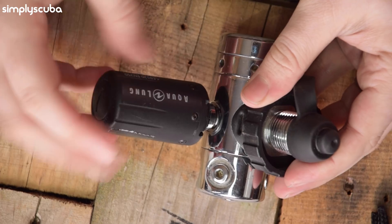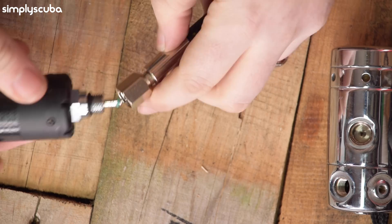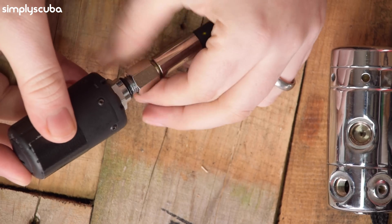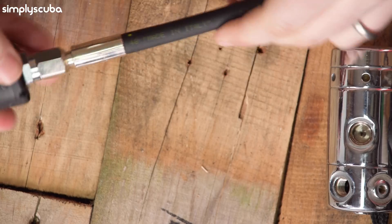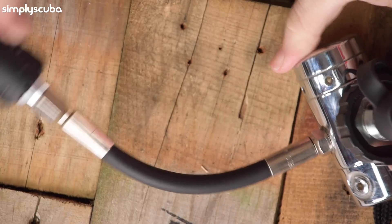Wireless air integration works by having a transmitter fitted to your regulator and a wireless-enabled dive computer that it will talk to. The transmitter is fairly small and simply screws into one of the high-pressure ports on your regulator. Some transmitters need a flow rate limiter — basically, if you pressurize your regulators too quickly, that sudden hit of high-pressure air can damage the delicate sensor inside. You need to fit a restrictor on the inside, but it usually comes with the transmitter if needed. Inside the transmitter will be a small chipboard, a battery, and a transmitter antenna.